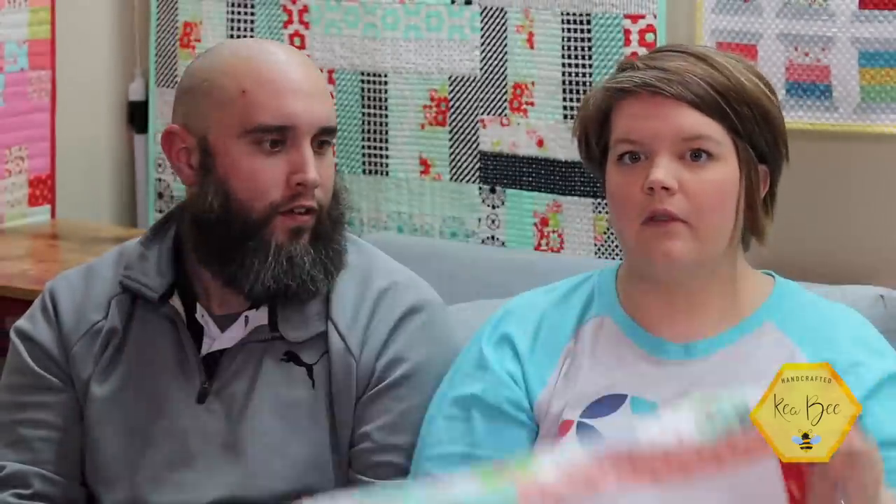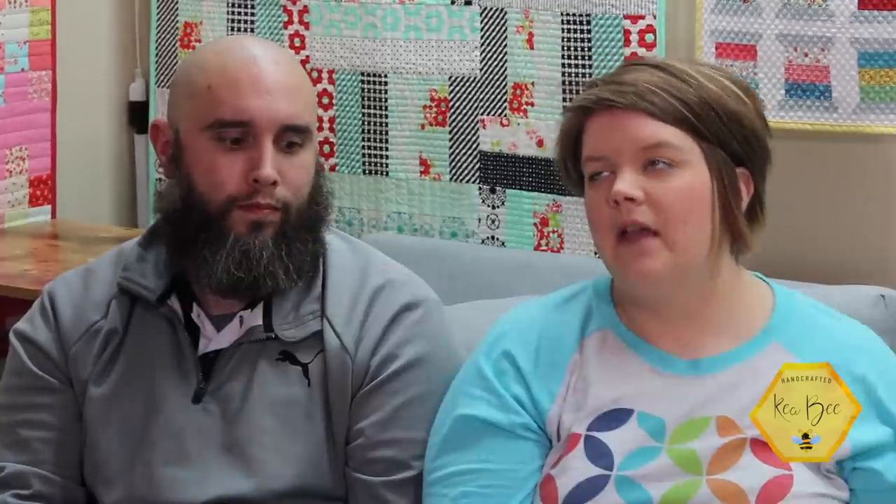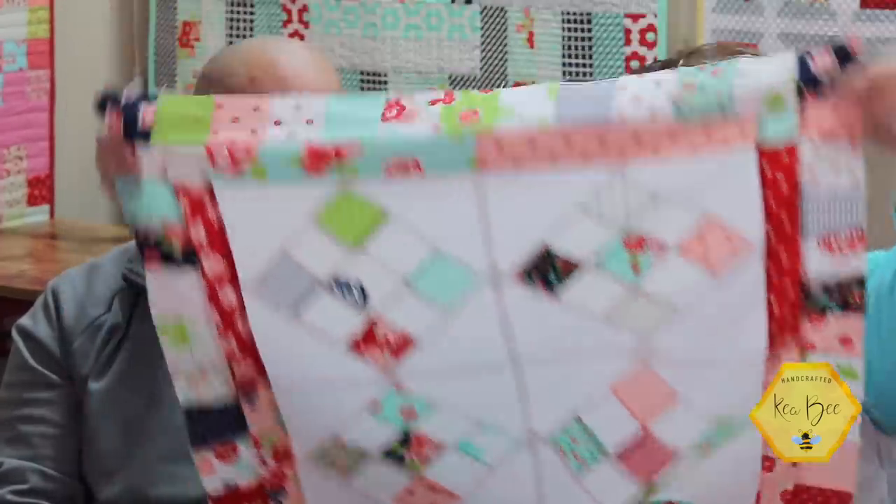We filmed a quilting tutorial last week and it's posted now on our channel. I taught everybody how to do a nine-patch quilt block, which most people know but beginners might not. Then I taught my method on turning it on point — which means you turn the square so it sits on its points, like a diamond shape. I added some borders around four of those and made a little mini quilt — just using up scraps I was creating.